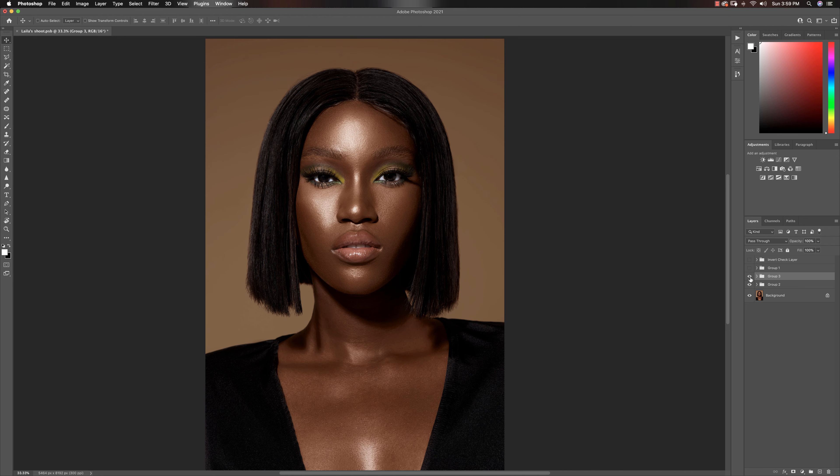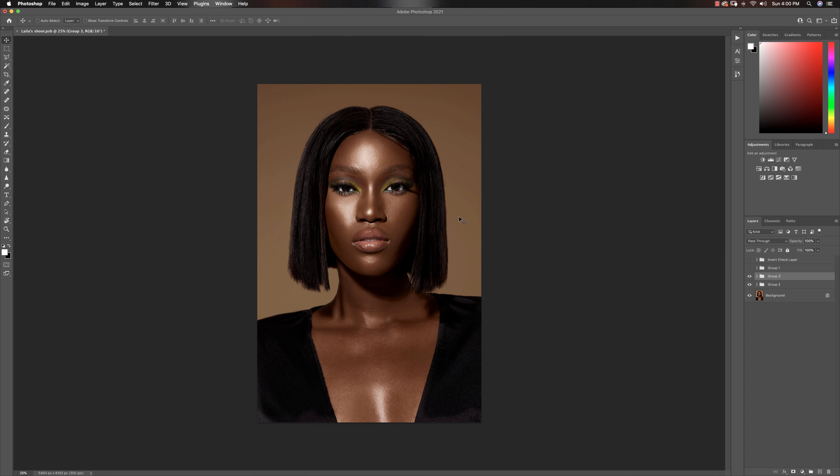I'm going to put a little disclaimer out there. If you're going to be using this technique, just know that it is not as perfect as actually dodging and burning your images yourself — manually dodging and burning using a brush to actually dodge and burn the places that you want. This is quite a good way to do it really fast and also a good way to add some specific contrast to certain parts of your images.